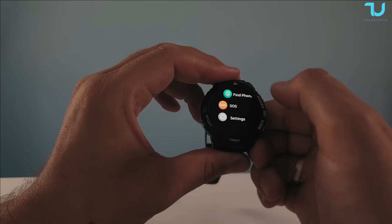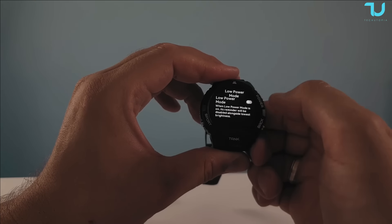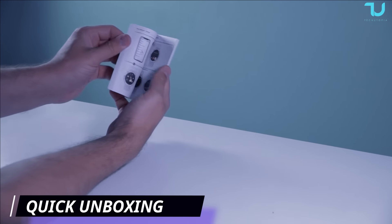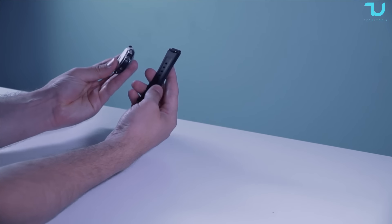From Cospet, guys: always-on AMOLED display, 300mAh battery, around 10 days of run time without using the always-on display. Military-grade, shockproof, IP69 rating, aluminium alloy full metal body — so many great things. It also has Bluetooth calling and an amazing Cospet app. Let's begin immediately with this review.